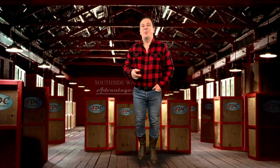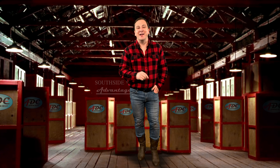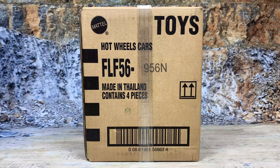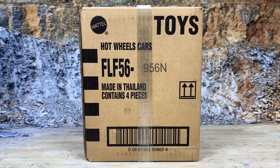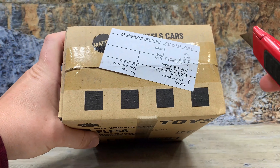By now you're probably asking yourself, why am I still watching this? I thought it was going to be an unboxing video. Well, it is, and I'll get right to it. This is an unopened, fully sealed case of Hot Wheels Team Transporters Release Series N. The item number is FLF 56-956N. It is a full case of four pieces. It's even got shipping information on the top, and you can see it has never been opened. I'm just going to go ahead and cut her open so we can see what's inside.